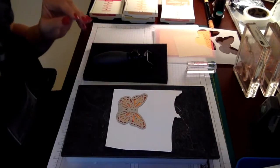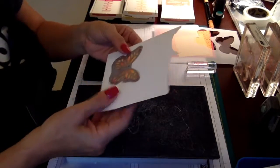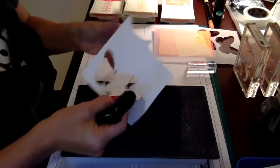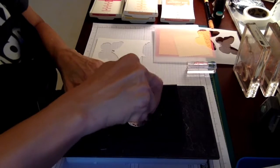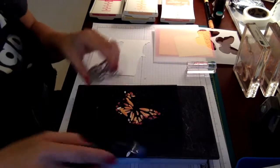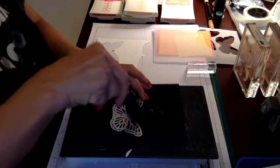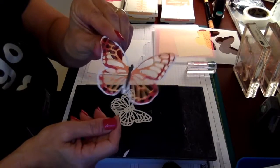Now I'm going to show you how easy it is. Here's my butterfly — it's been cut out. What I'm going to do is use my die brush. I put this down on a foam pad and very gently run the die brush across the paper. You can see all the little pieces from the butterfly come out. And there you go — there's your butterfly.